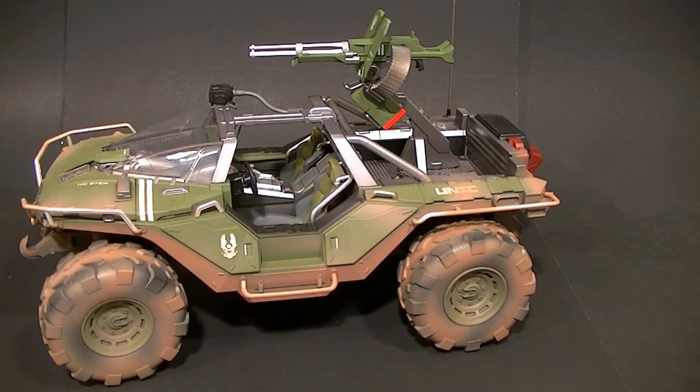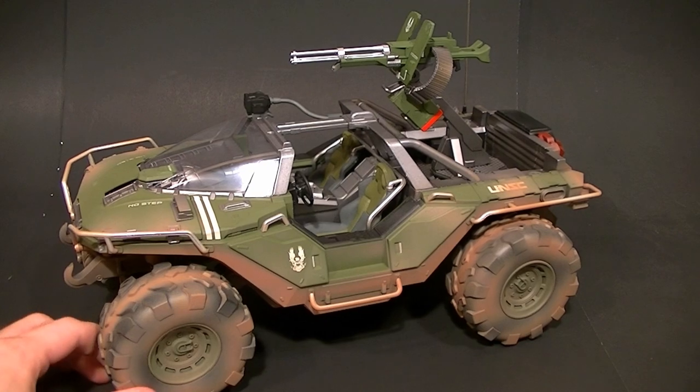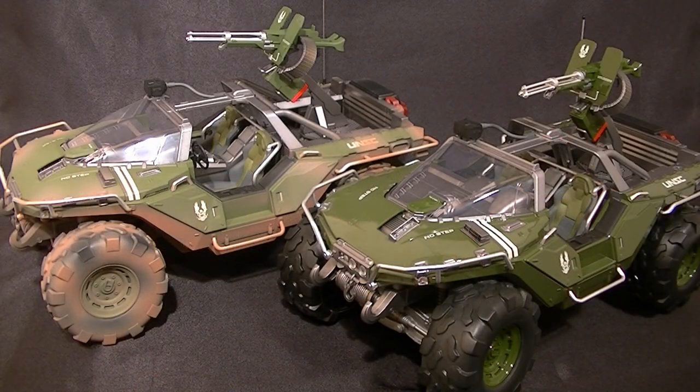Anyway, that's the die-cast combat edition Warthog from Halo 4. I do recommend it, though it is not perfect — there are some problems with breakage and that kind of thing. Cool, but not perfect.